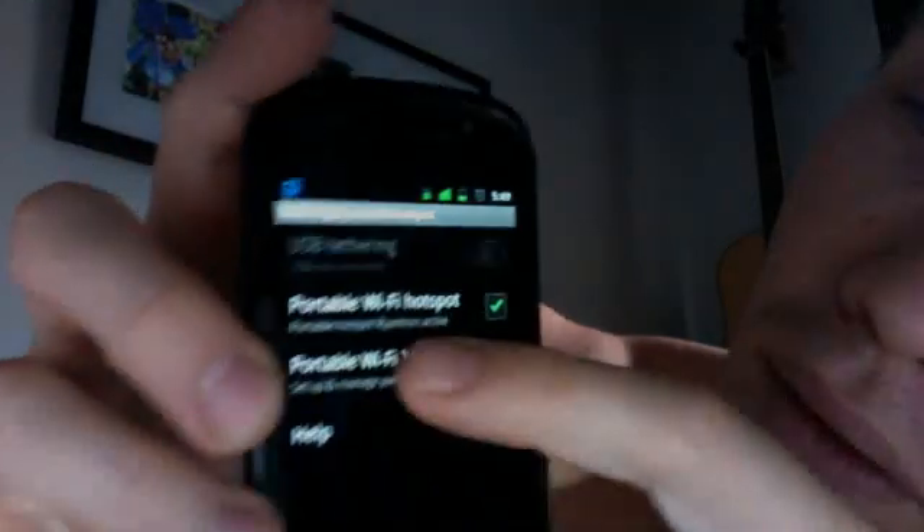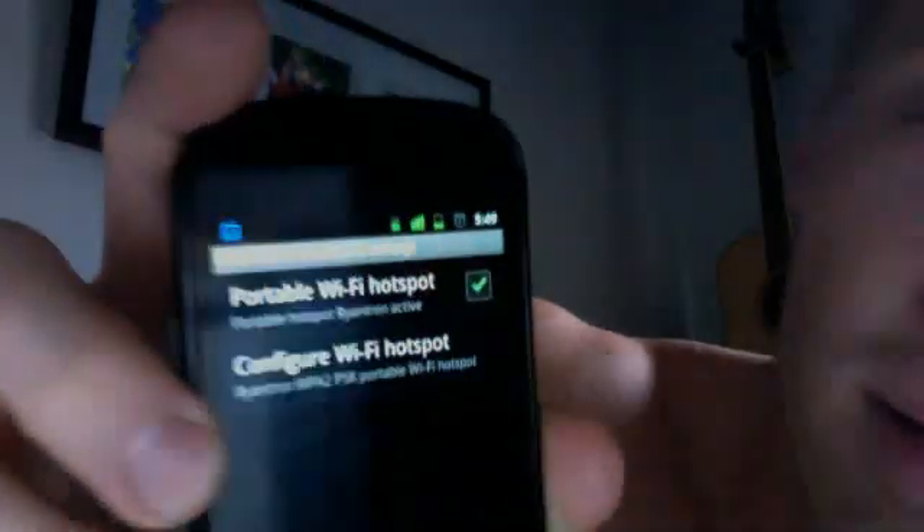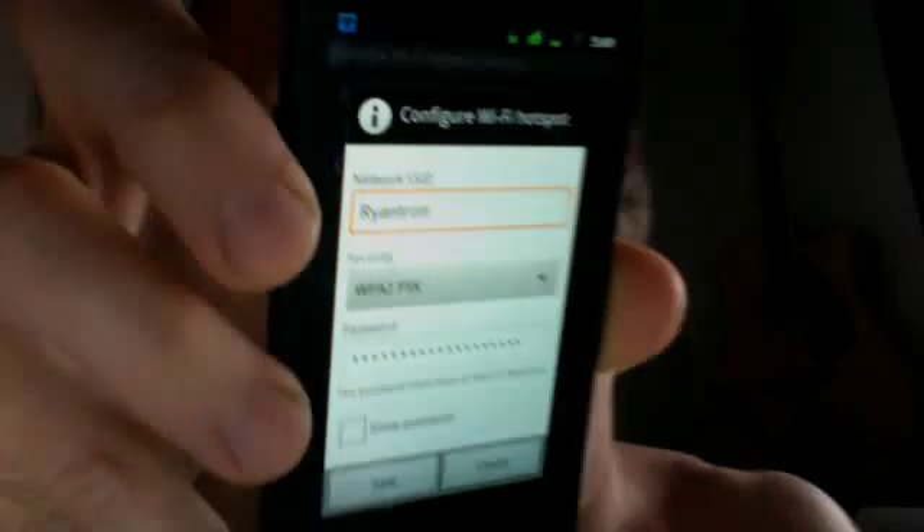You can configure this by hitting settings, then configure hotspot — that's where you get the dialog to add your security password, whatever you want to do there.